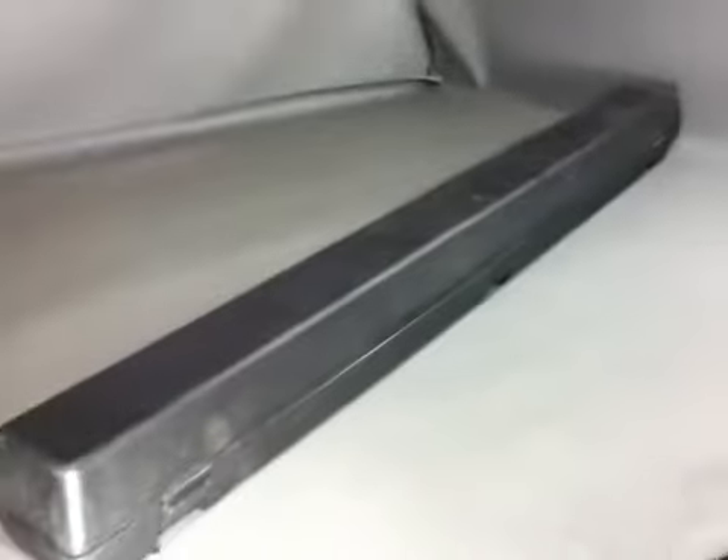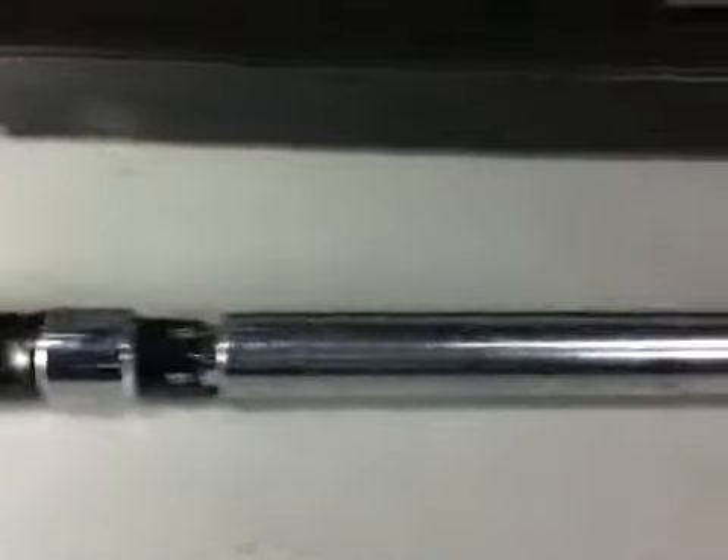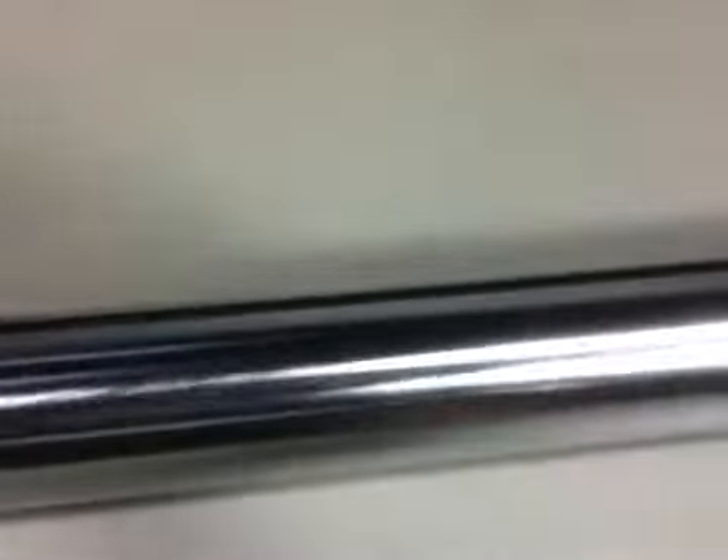CDI Torque 6004 MF RPH 3 quarter inch drive adjustable micrometer torque wrench. Government Liquidation — the world's online marketplace for U.S. government surplus and scrap property.